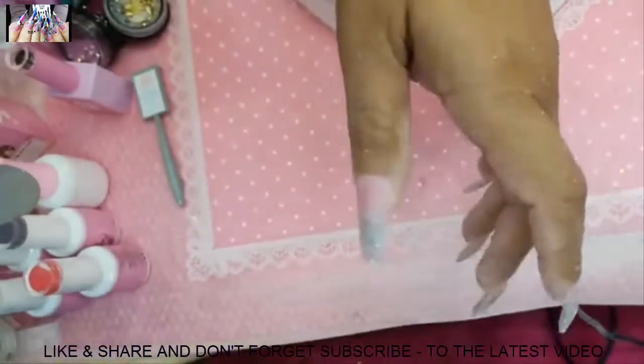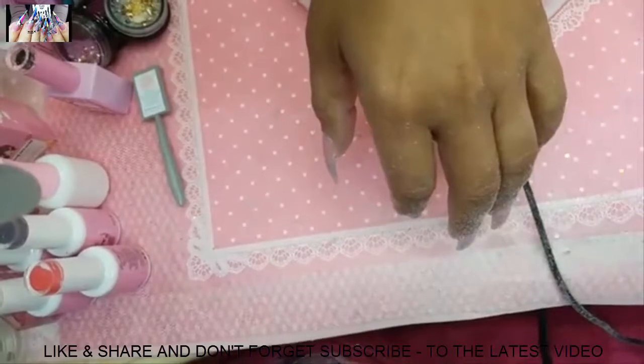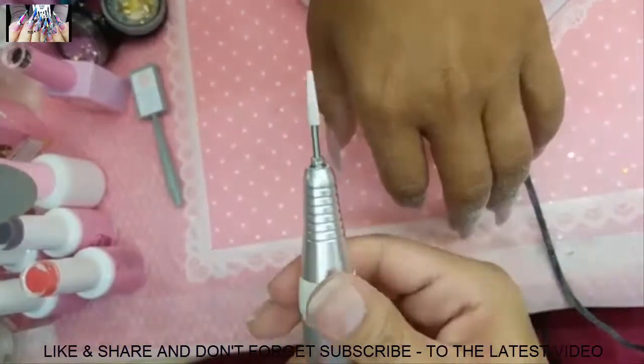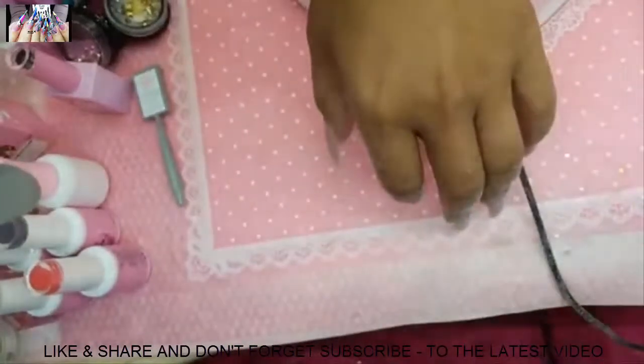The drill bits to use are the pink carrot and then the pink magic wand to finish off. If you want that really skinny, consistent shape nail, the magic wand bit will do it for you.